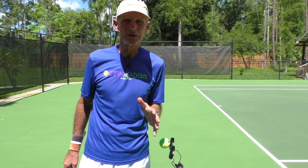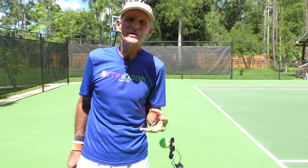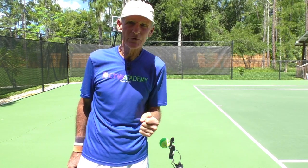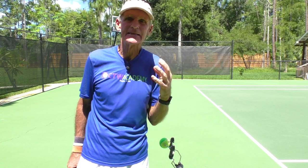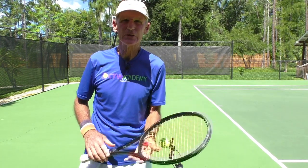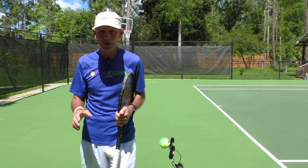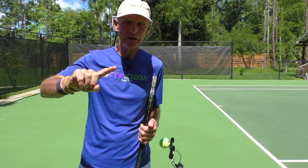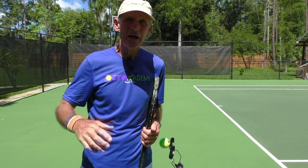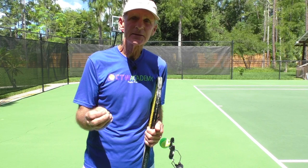Today's lesson is on how to develop absolute 100% confidence, trust, and consistency with your forehand. I want you to focus on one area of the swing, and that's called the contact zone or contact area.